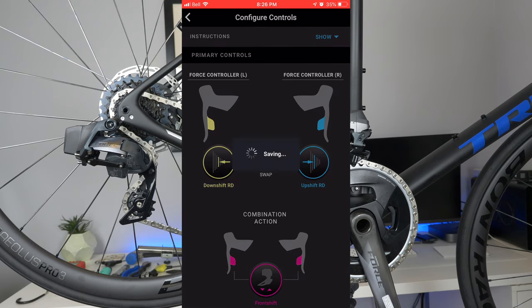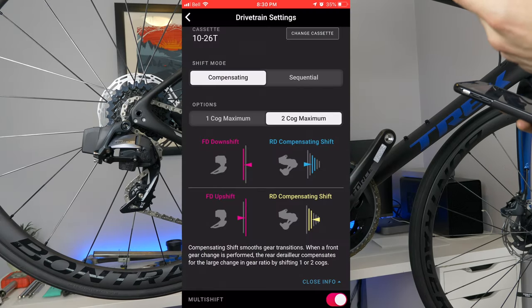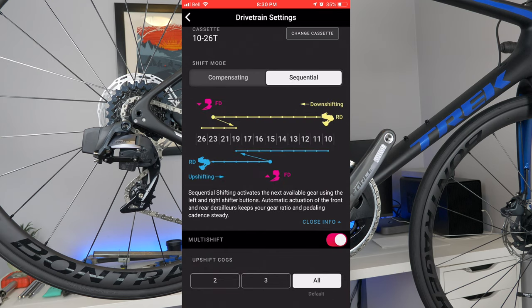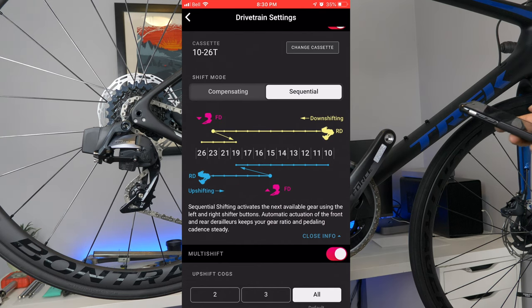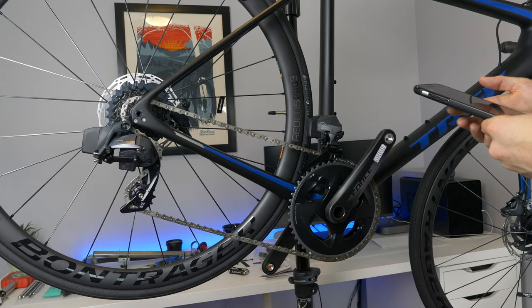The SRAM AXS app does have an enhanced mode, which is very similar to Shimano's sequential shifting — it basically smooths out your gear ratios so you're transitioning up or down as smoothly as possible. I found that it just ended up shifting my front derailleur when I didn't want it to and I couldn't really prepare for it. Generally I let up on power when shifting my front derailleur, but I never knew when it was going to shift — so I didn't like it and ended up opting out.